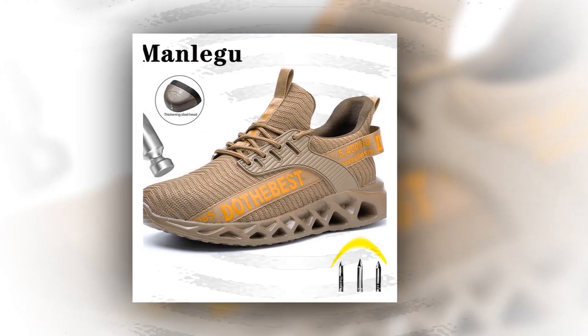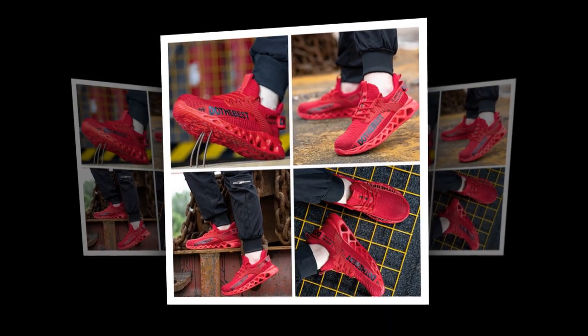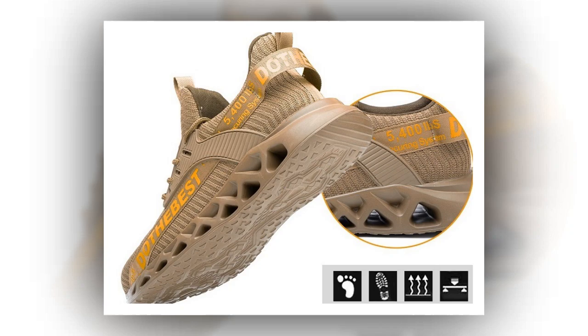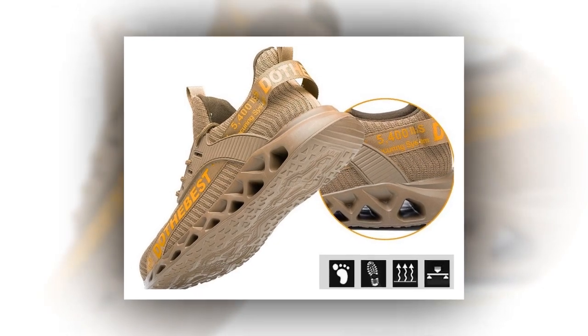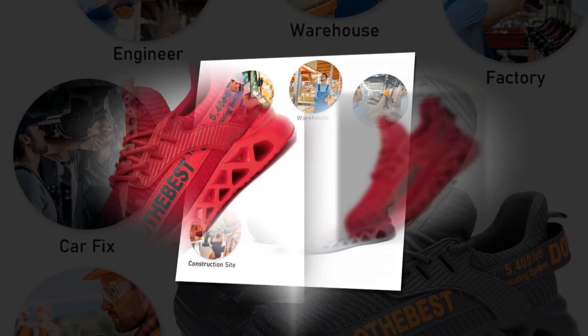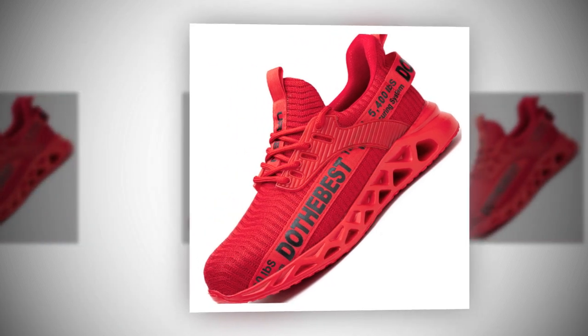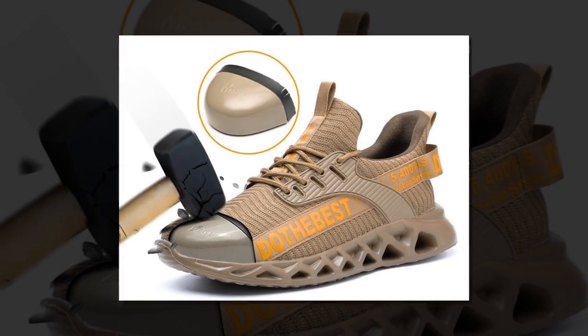The materials used in these shoes are top-notch. The shaft material is made from air mesh providing excellent breathability. The lining material is soft cotton fabric ensuring comfort throughout the day. The outsole is made of durable rubber which is not only robust but also slip resistant, giving you excellent traction on various surfaces. The insole is crafted from fabric for added comfort and the toe shape is round to provide ample room for your toes.